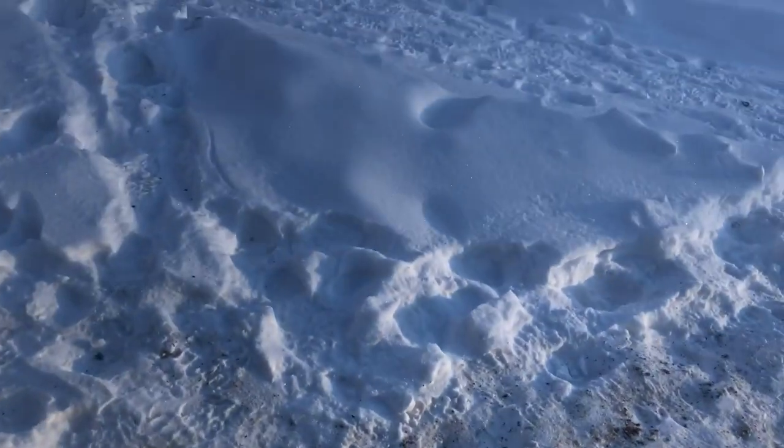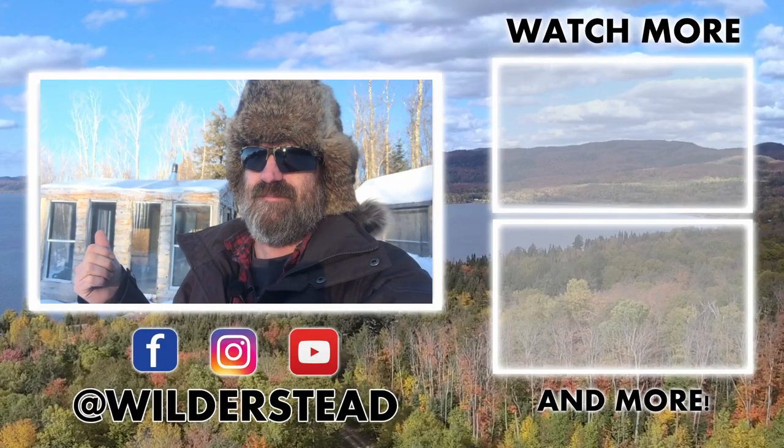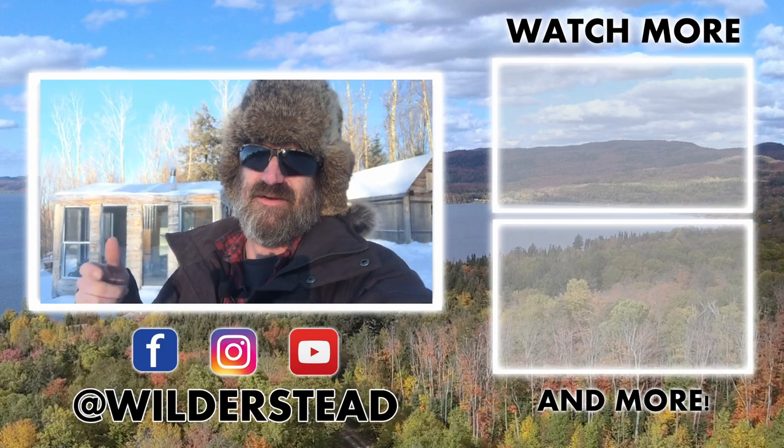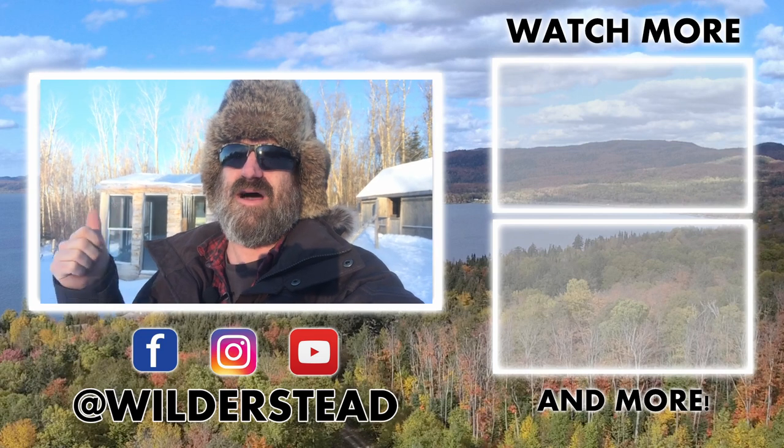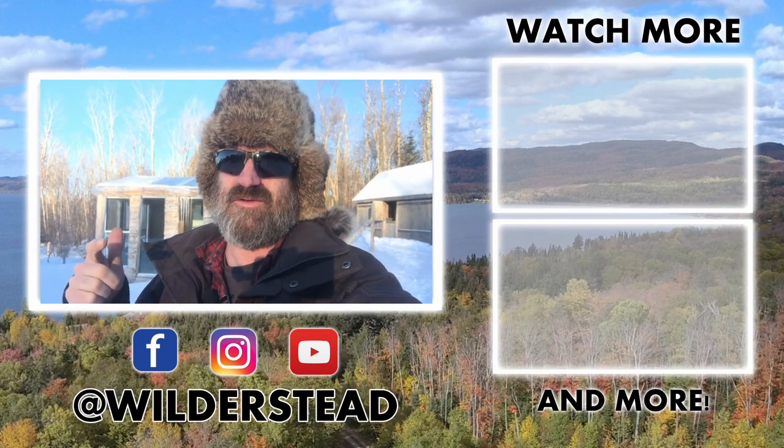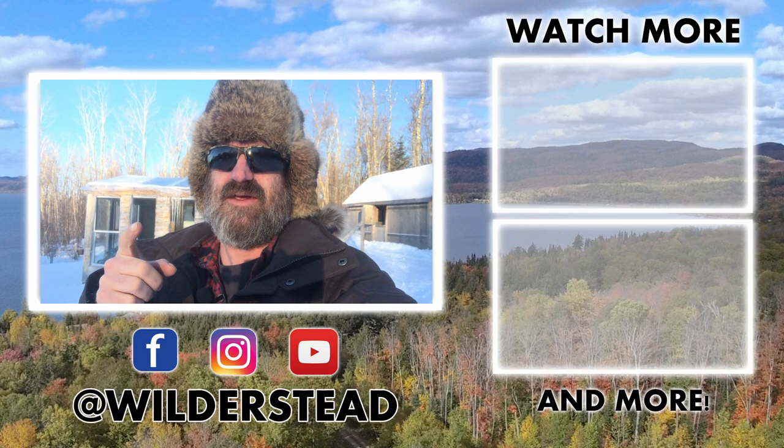That's what we have going on in the little winter greenhouse now. Up next: lights, shelves, and a few other little goodies going in there that you probably won't want to miss, so that we can up our food production on the Wilderstead. Thanks for watching. See you next time.